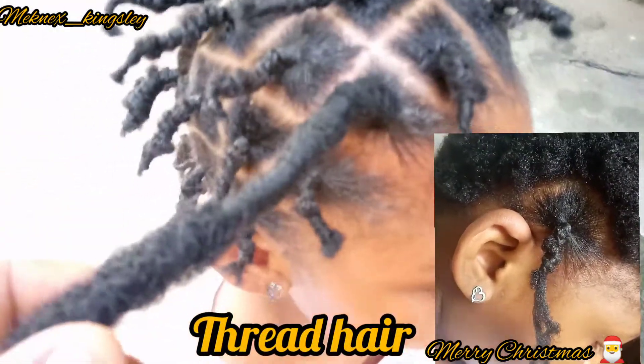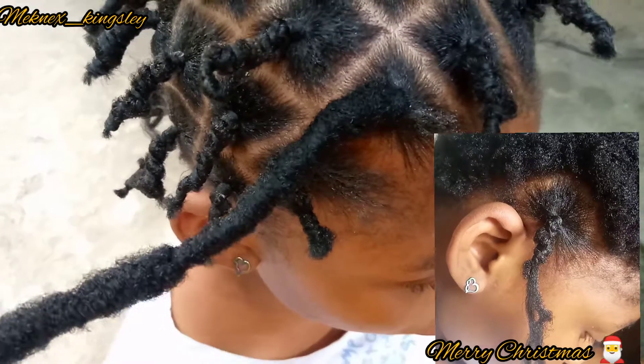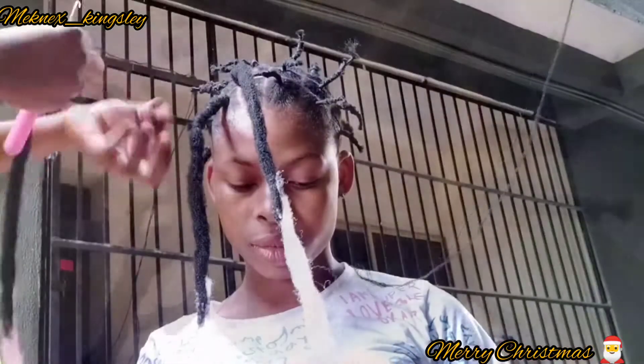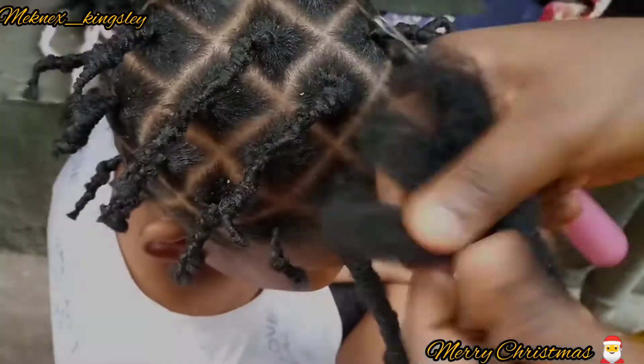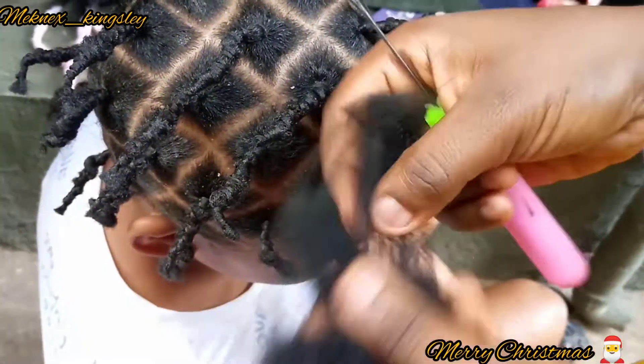To install this you will need a twist or a braid, but because this hair is too short for a twist or a braid, we are just going to thread it this way. I just threaded it — not trying anything fancy because we are going to cover it up.